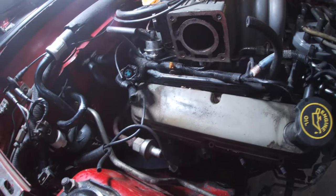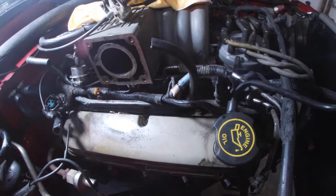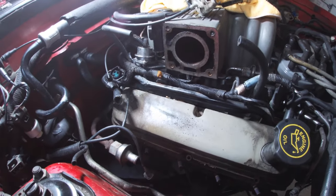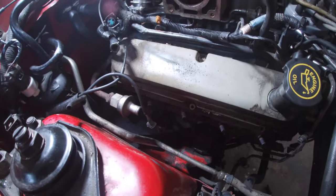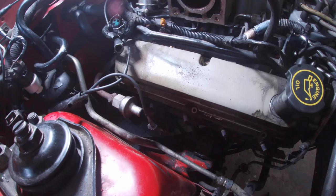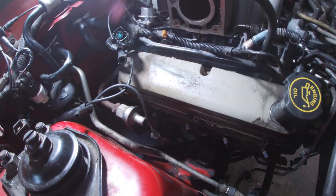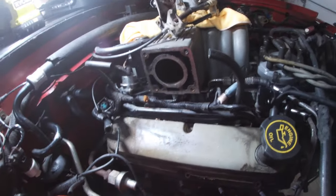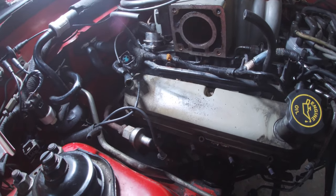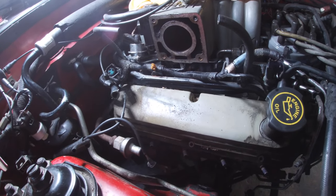I'm probably going to take the intake manifold off just to open up space so I can do the block-offs. First though, I might go ahead and do the test fitting of the turbo kit on the passenger side of the manifold just to see how things look before I deep dive into more teardown and cleaning.